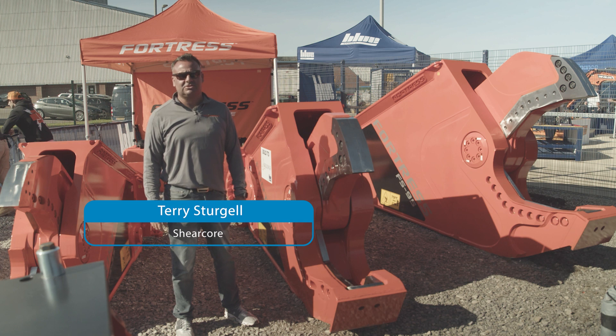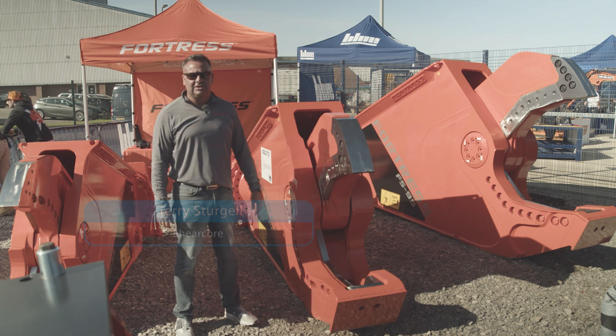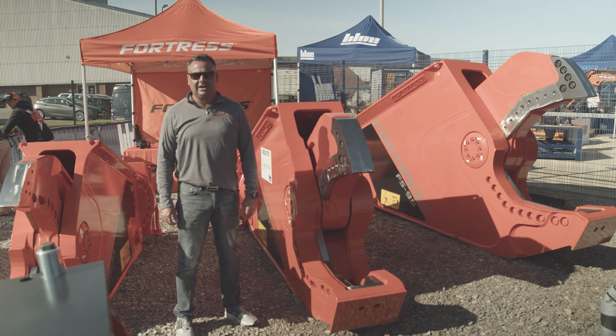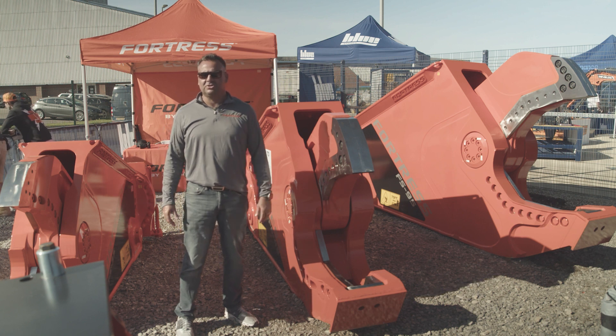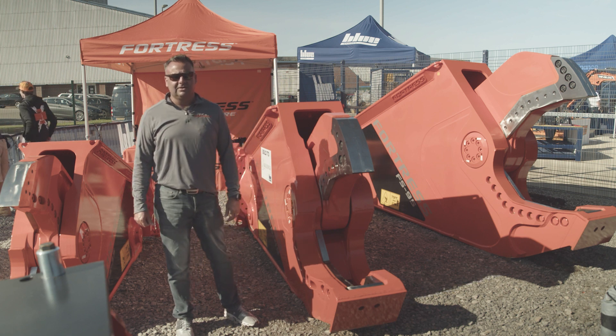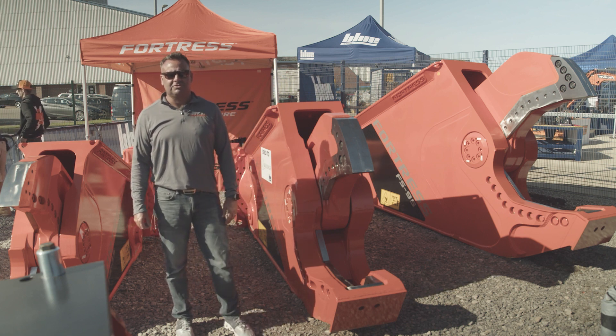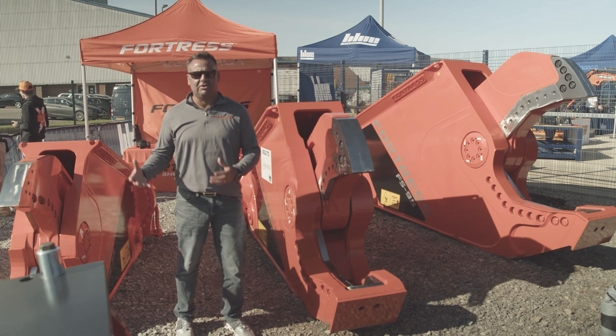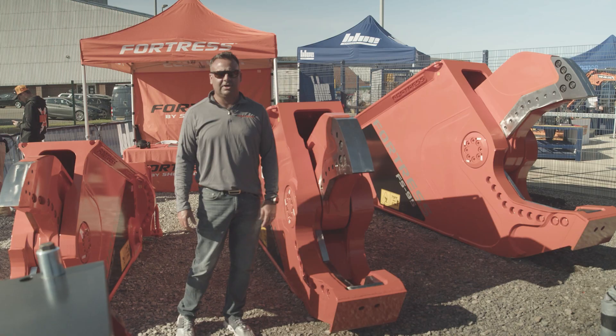Hi, my name is Terry Sturzel. I'm with ShearCore with Fortress Tools. I'm here in the UK at Blue Central's Technical Days and really pleased with our partnership with a great company like Blue to cover the UK and the amount of service and sales that they're able to do. We really pride ourselves on service and we've partnered with a great partner in Blue here in the UK.